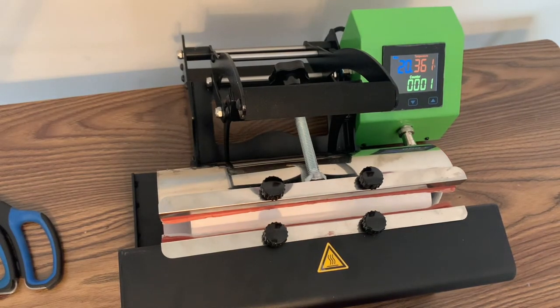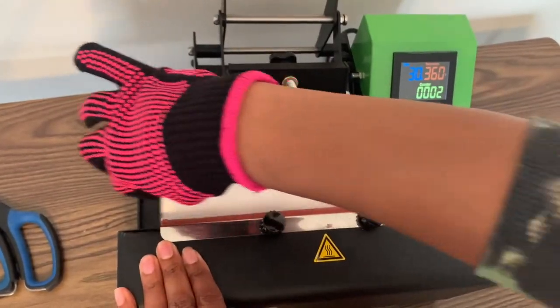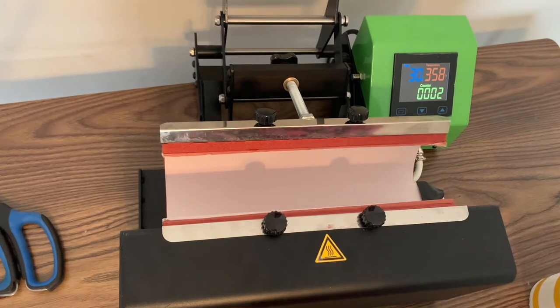I kind of have my pressure a little bit too tight, so for my next tumbler I'm going to loosen the pressure just a little bit because it's pretty hard to open up.